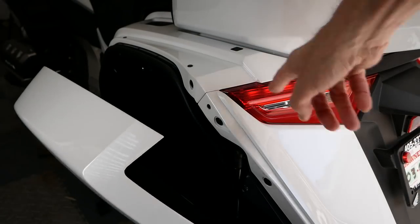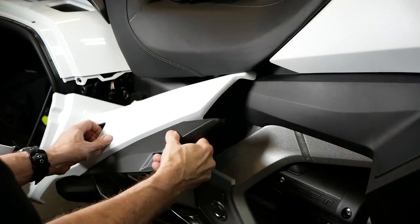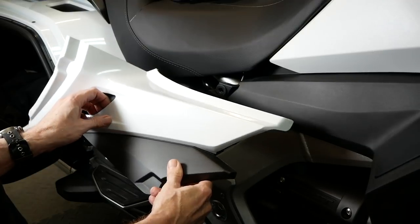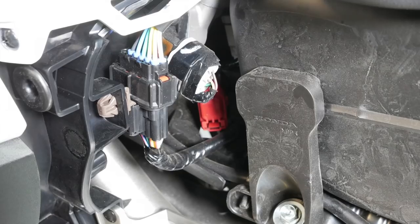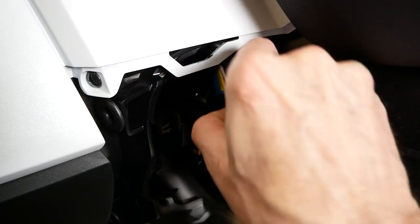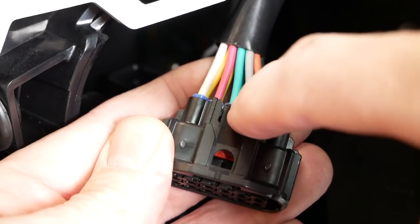Open the left and right saddlebag doors, then lower the passenger footrests. Remove the side covers by pulling out from the center as shown here. Now locate the heated seat connector in front of the right saddlebag. There's a tab at the top of the connector that you can press to release it — here's the tab shown here.